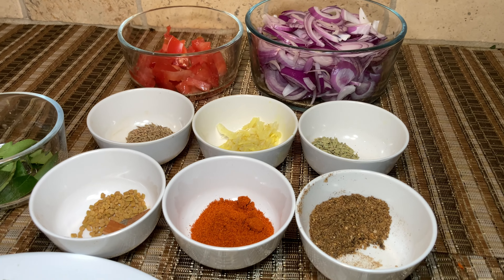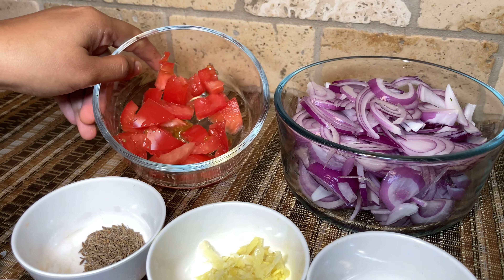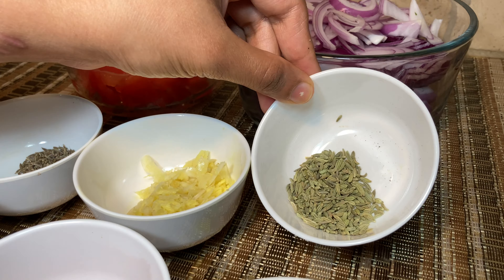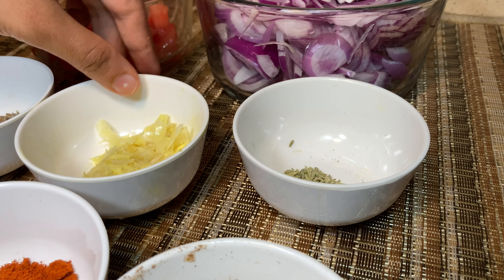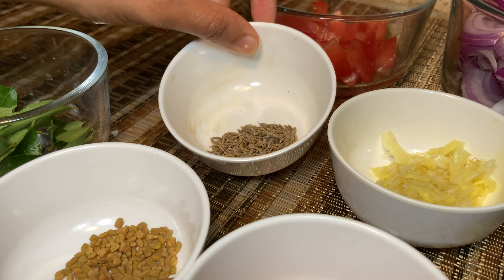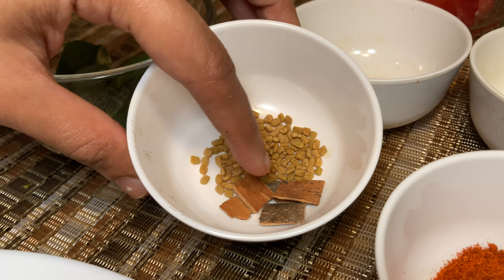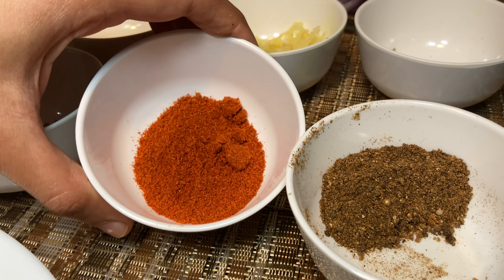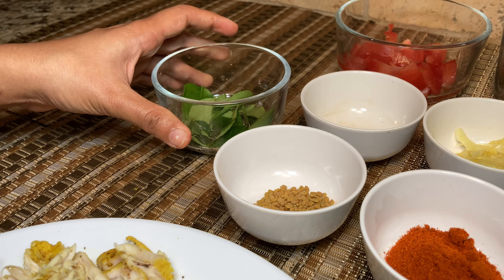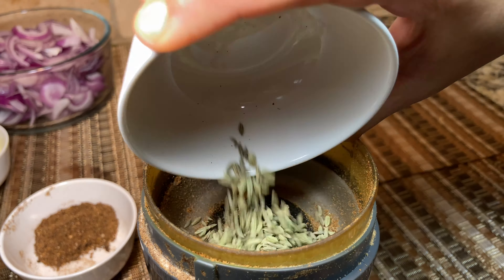Now for the masala, I have about two large onions finely sliced, one small tomato chopped (if it's a big one, just take half), one teaspoon of fennel seeds, one tablespoon of ginger-garlic paste, half teaspoon of cumin seeds, one-third teaspoon of fenugreek seeds, two to three pieces of cinnamon stick, one tablespoon of chili powder, half tablespoon of pepper powder, some curry leaves, the shredded chicken, coconut oil, and some salt.